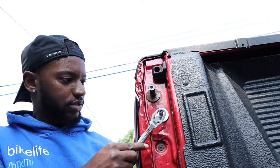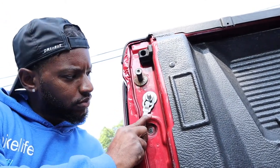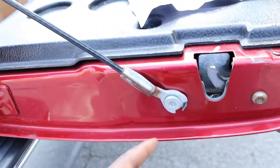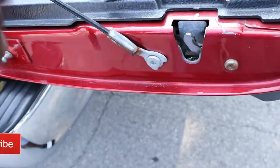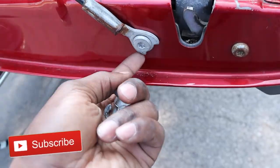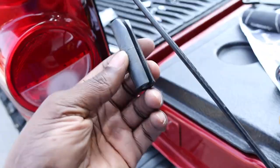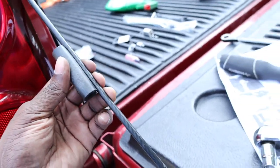The next step is clipping this back on here. All right, got that clipped on there. Now it is telling us to remove this end of the cable. So we took the limiter off this piece right here — this is connected to here — and then we reinstalled it. Now we're on to the next step, which is putting this clip on here.